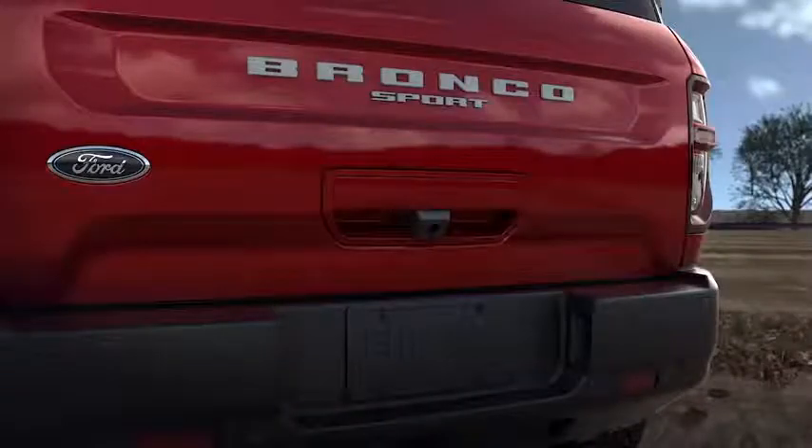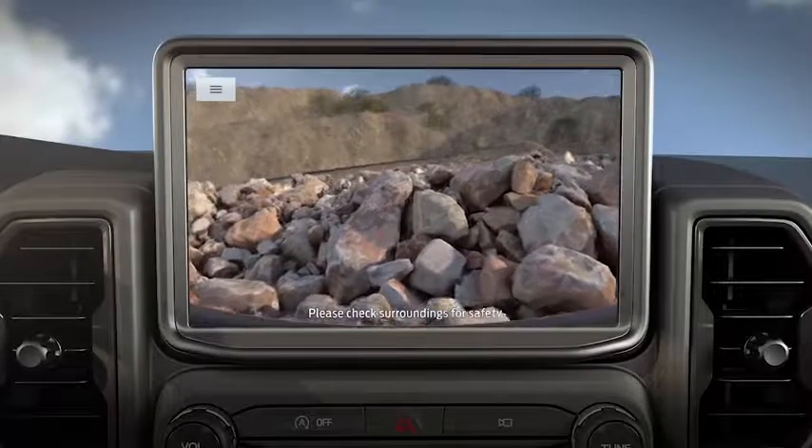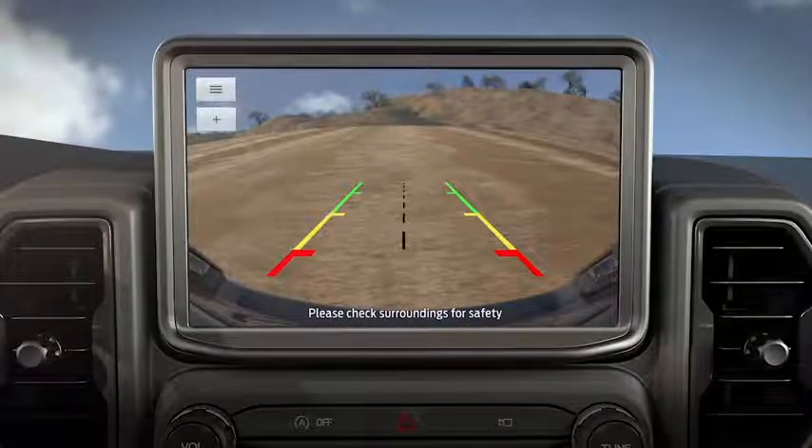Second, the rear camera is located on the lift gate of your Bronco Sport. Together, these cameras allow you to see what is directly in front of or behind your vehicle, which can be helpful when maneuvering through the trails. With the camera on, you can toggle between different views.